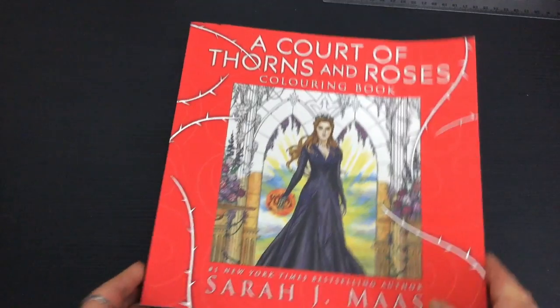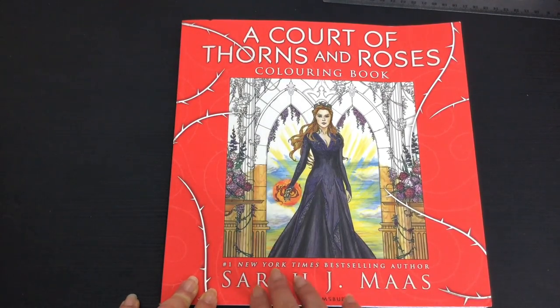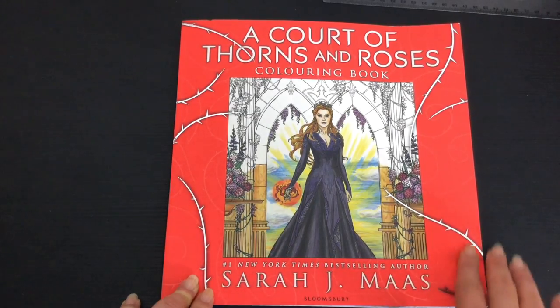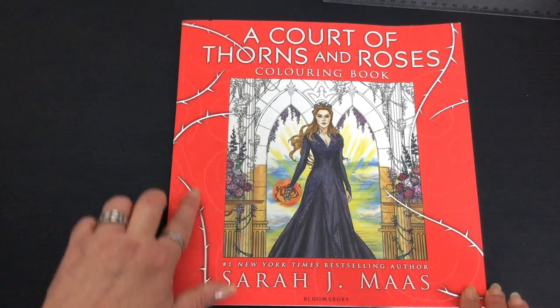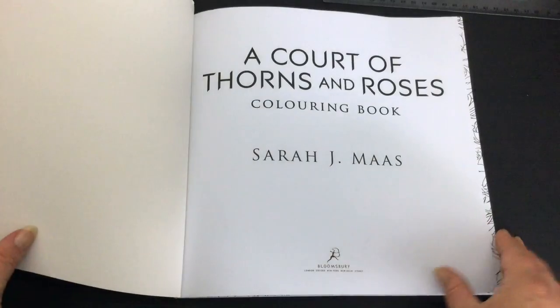The glossy cover has a printed colour image on it — there's nothing to colour there. The title, the subtitle, and these lovely little thorns are all embossed, so you can run your finger over those and feel them. These thorns are lovely silver foil. It's just a card cover.